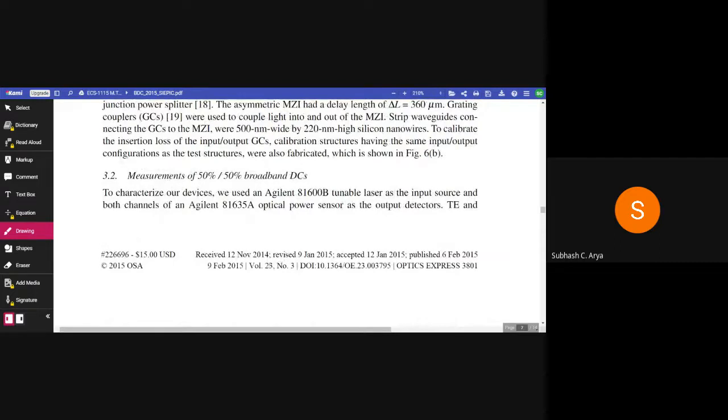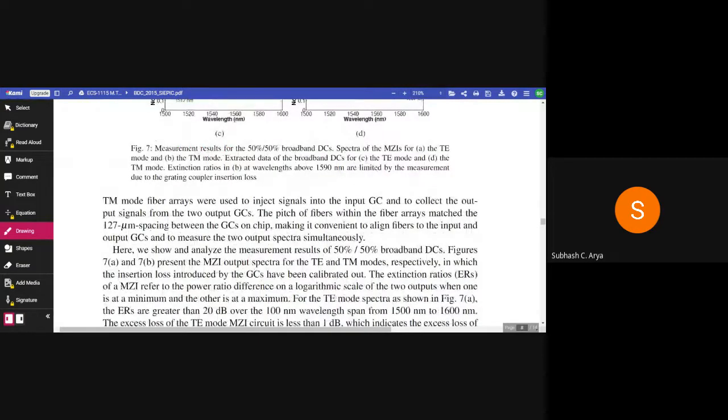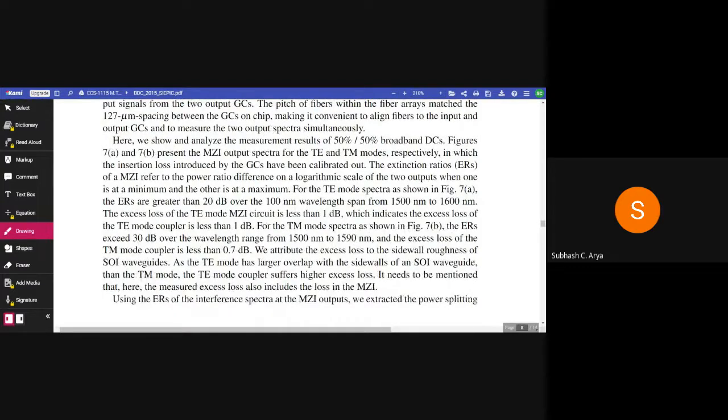Measurements of 50/50 broadband DCs. To characterize our devices, we used an Agilent 81600B tunable laser as the input source and both channels of an Agilent 81635A optical power sensor as the output detector. An ENTM board fiber array was used to inject signal into the input grating couplers and to collect the output signal from the two output grating couplers. The pitch of fibers within the fiber array matched the 127 µm spacing between the grating couplers on chip, making it convenient to align fibers and measure the two output spectra. We show and analyze the measurement results of the 50/50 broadband directional coupler. Figures 7a and 7b present the MZI output spectra for the TE and TM modes in which the insertion loss introduced by the GCs has been calibrated out.